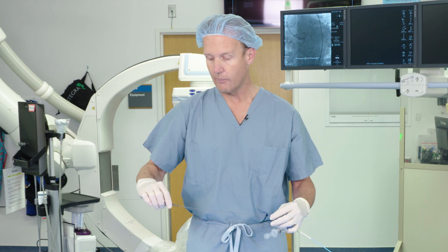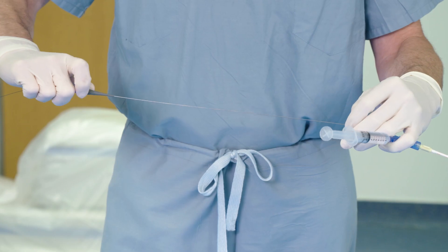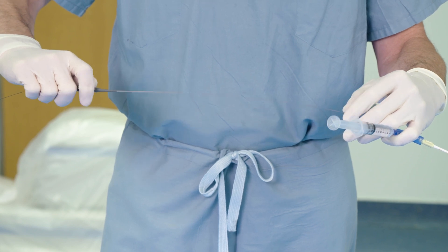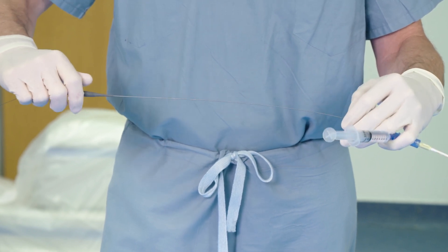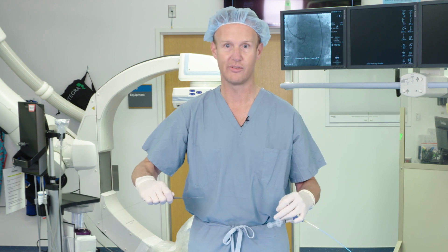This is not the only way this catheter is used. The package labeling states that you turn it clockwise and get about 10 clockwise turns in one direction, at which point you stop and relieve the torque on the catheter. In general day-to-day use, I don't necessarily follow this strictly.